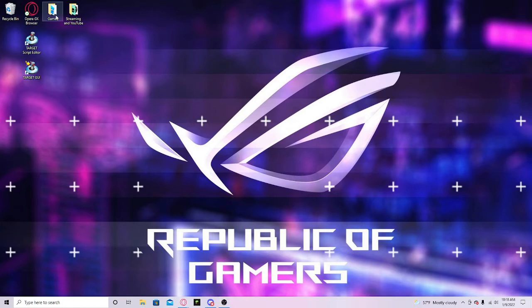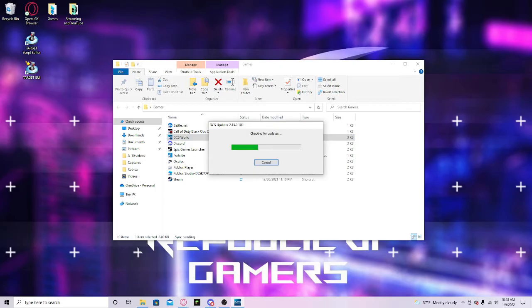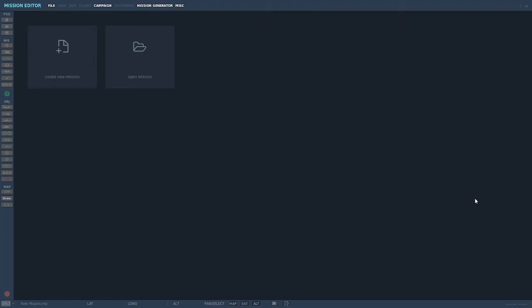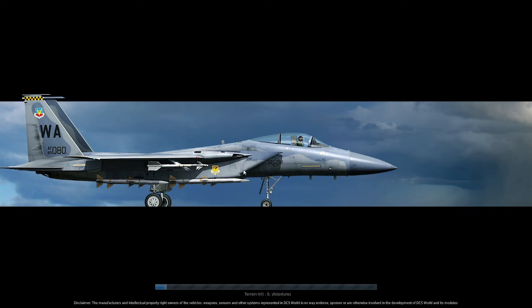Say you play DCS — I'm going to go ahead and load DCS up and show you. Now that you are in DCS, you want to go to — not training — missions. Then what I do is press A to get to the plane menu quicker, it's just a lot easier for me.